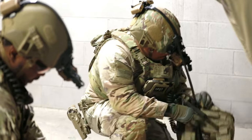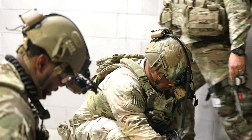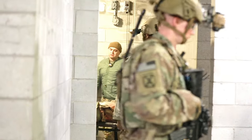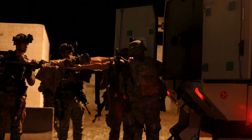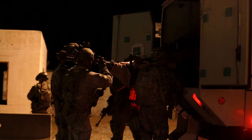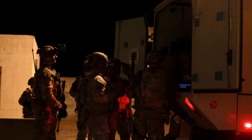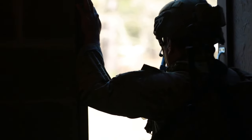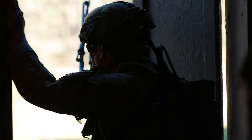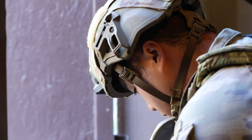You got a 3-3 gunshot — we're in the bossy. You got a 1-2 gunshot — we're in the bossy. 21 spot reports are followed, break. Four enemy soldiers, break.